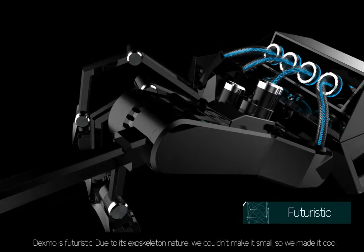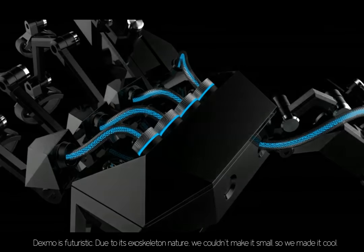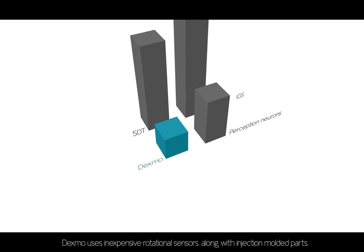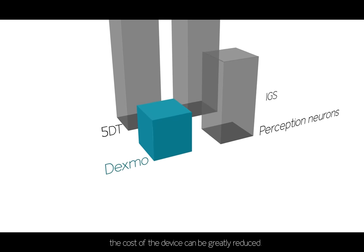Dexmo looks futuristic. Due to its exoskeleton nature, we couldn't make it small, so we made it cool. Dexmo is also affordable — instead of using expensive sensors like IMUs and flex sensors, Dexmo uses inexpensive rotational sensors along with injection-molded parts, which greatly reduces the cost of the device.